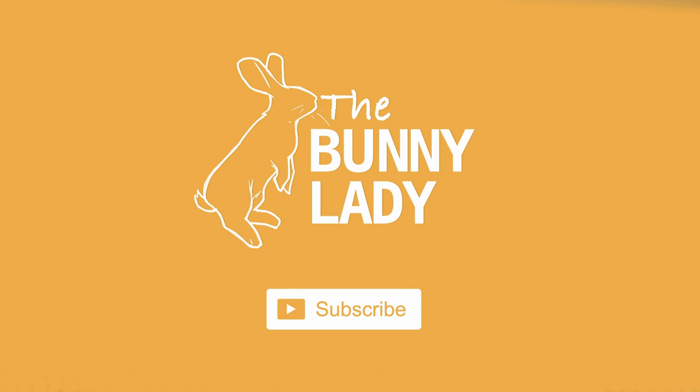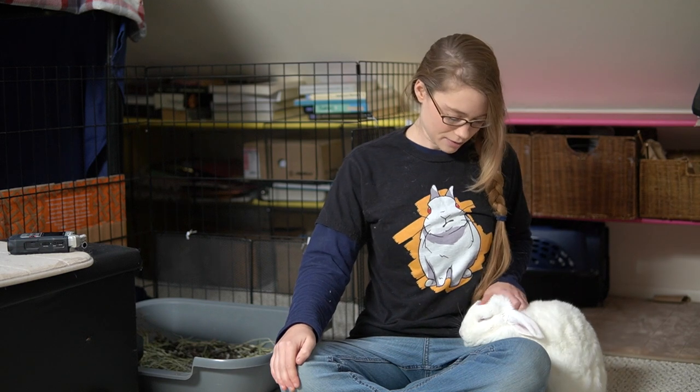If you are new to our channel, welcome! We give tips and tricks for how to make sure you have a happy and healthy bunny in your home. So if that's the kind of thing you're interested in, go ahead and hit that subscription button and the notification bell next to it so you never miss any of our upcoming videos. And don't forget to check out all of my bunny merch — we have cute and funny t-shirts and different types of things you can check out if you like cute bunny stuff.